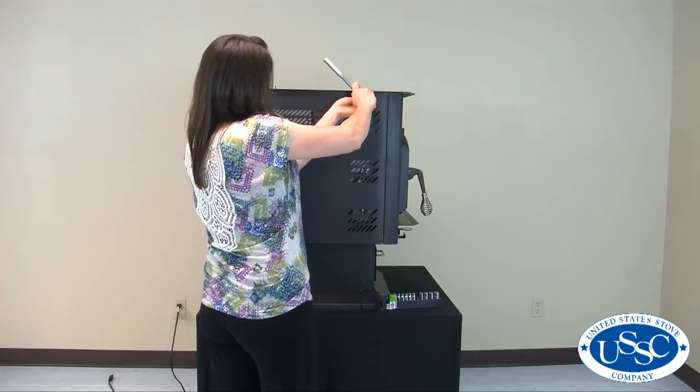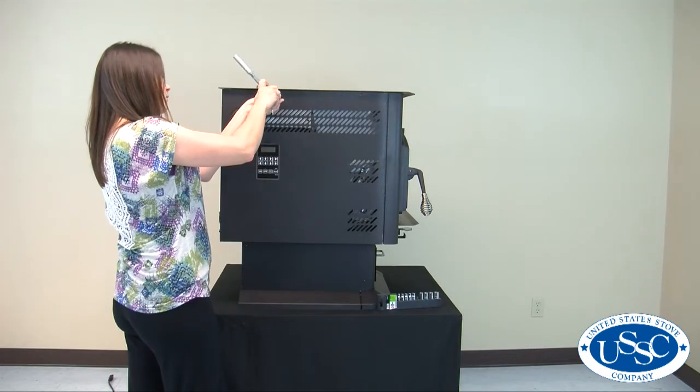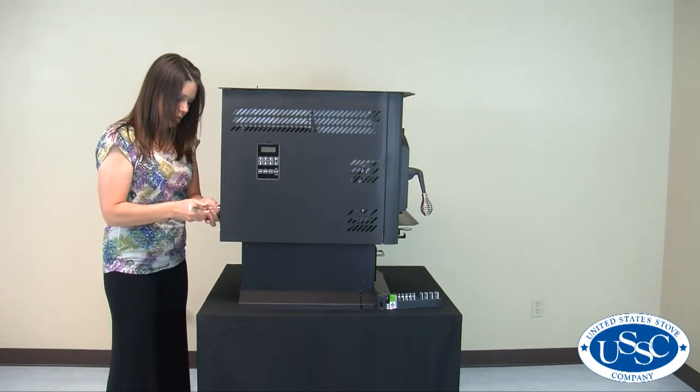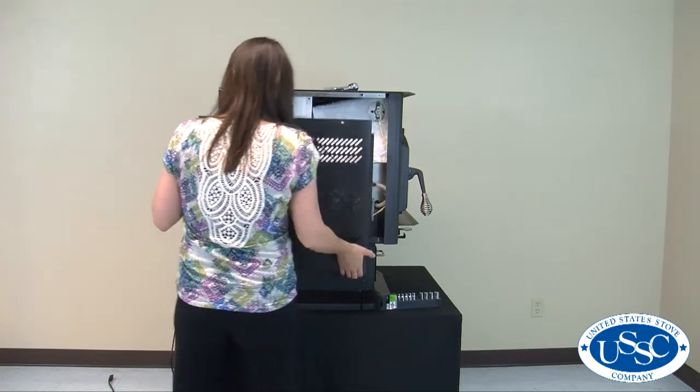Remove the two screws in the top of the left side panel of the stove — this is the panel with the control board mounted in it. Then remove the screws at the back of the stove that correspond to this panel. Slide the panel toward the back of the stove; it should now come loose.